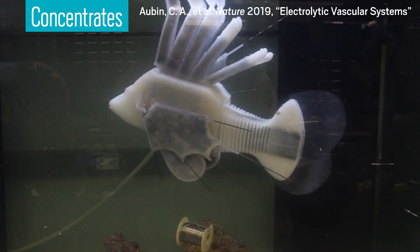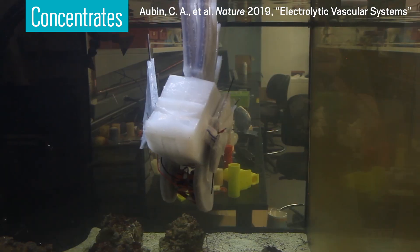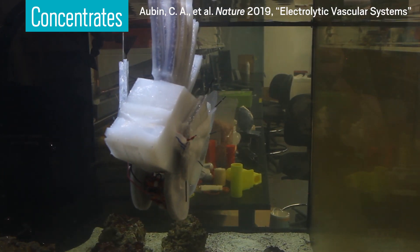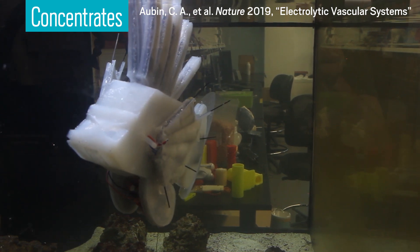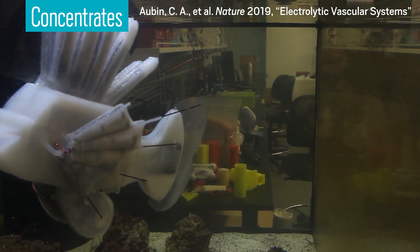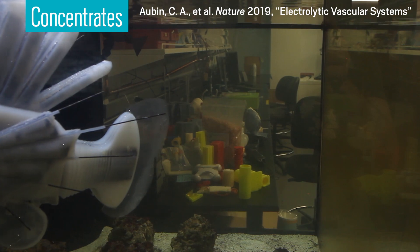This robot fish is swimming thanks to a 2-in-1 hydraulic and battery system. That means that, unlike conventional soft robots, this fish doesn't need a standard battery pack or a connection to an external device. The same liquid that operates the hydraulics also drives the battery. The researchers behind this design hope it will make a splash, inspiring future self-powered robots and even wearable machines.